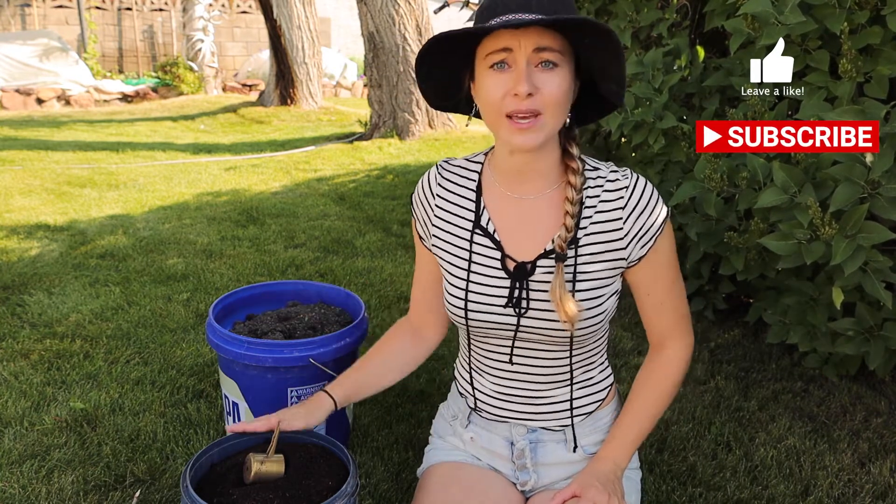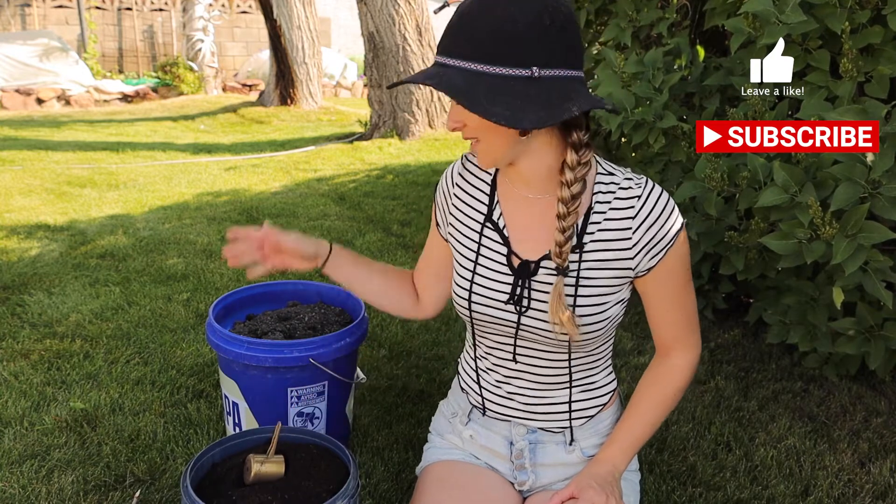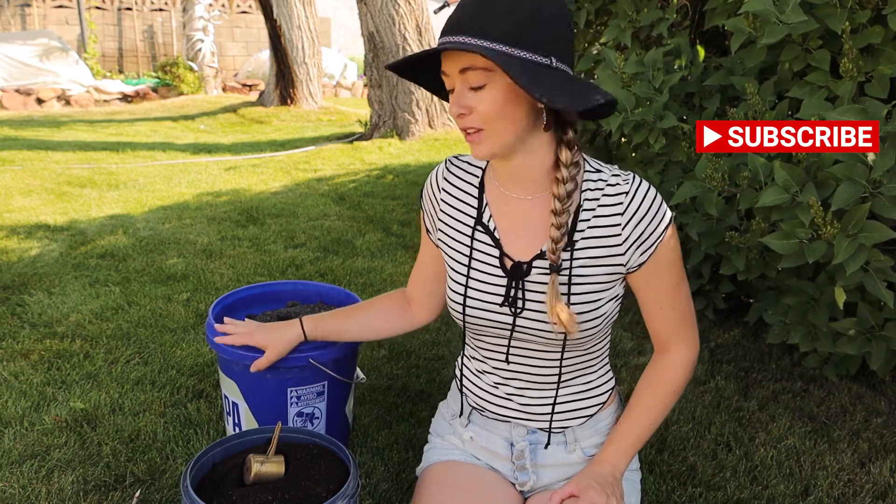Today we're going to talk about something that is very important, and that is feeding your plants. Different times throughout the season you're going to want to add more fertilizer to the garden, and the easiest way to do that — my favorite — is always compost and vermicompost. Beside me here I've got a bucket of worm castings and some regular compost.